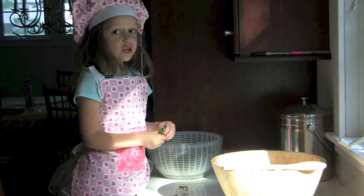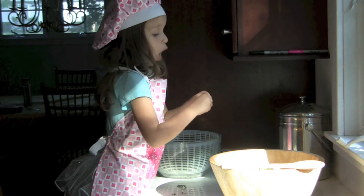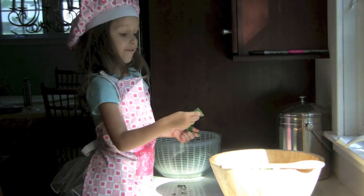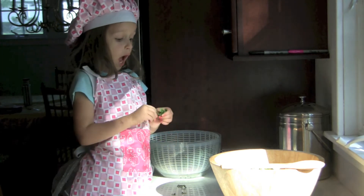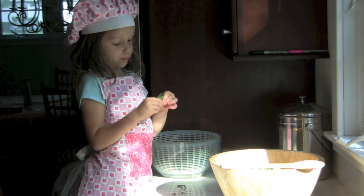I preheated the oven to 300 degrees. You want to put it on low so that it can cook for a longer amount of time. You also want to minimize the brown and maximize the green, but still make them crispy.